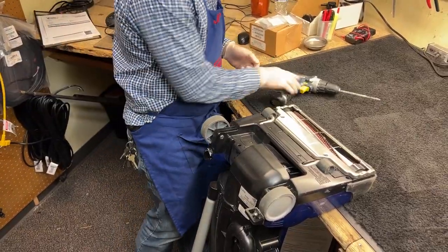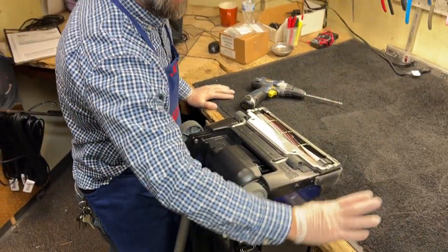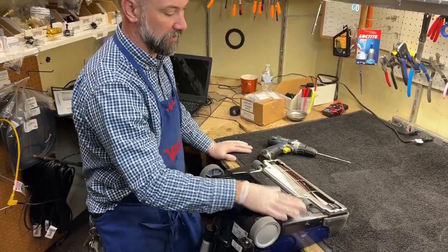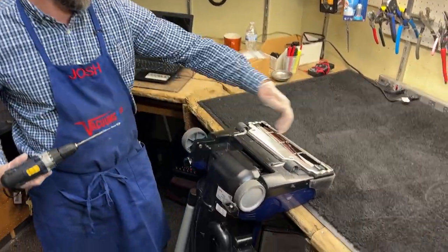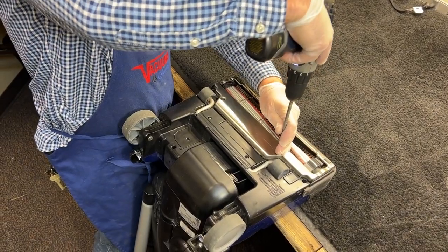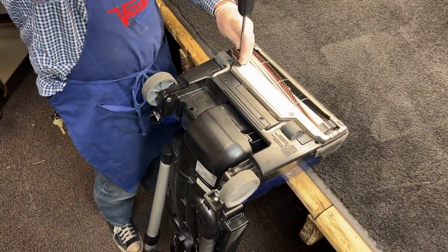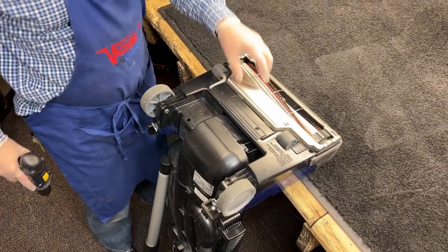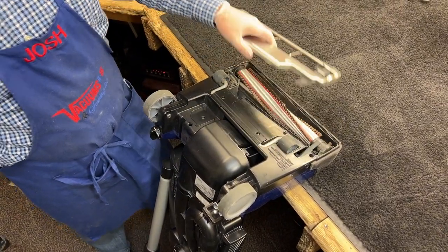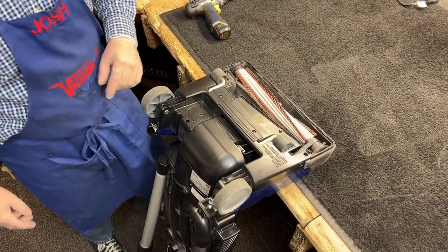We're going to start from the bottom of this machine. It's super helpful if you have a workbench that's approximately waist height — you can flip the machines over and start on the bottom and it will be stable. We've got two screws right here for this base plate. We're working on a Ricard R40. This is exactly the same for the Simplicity S40 and very similar for their previous larger Tandem Air models — those are the machines that have two blower motors in them.